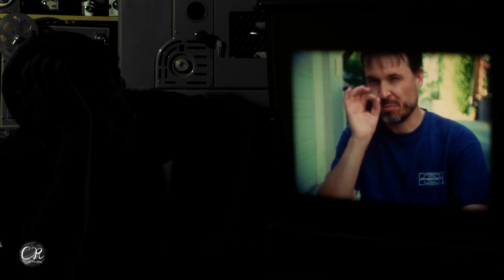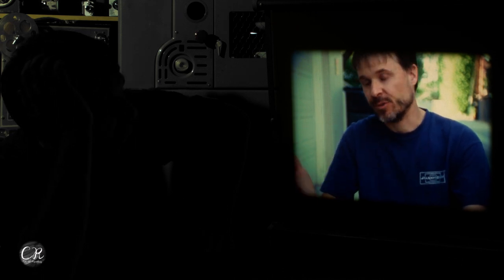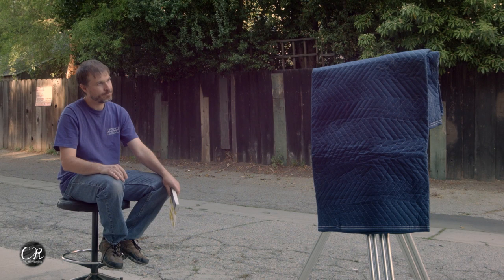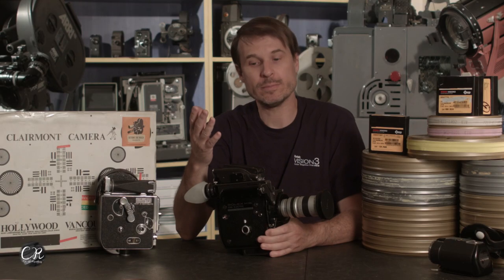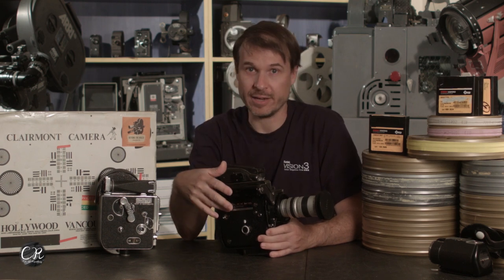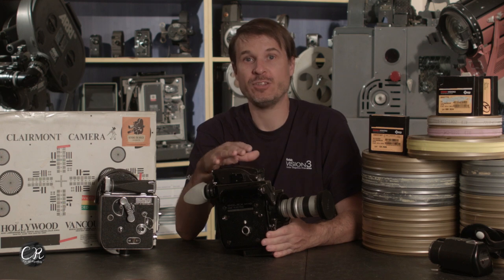This camera is pretty close to being in sync — and if it's not, it just means it's not running at the same speed throughout the entire piece. So, without a sync generator at 24 frames a second, it actually runs really well at sync sound speed. That's a real value for this camera for somebody who might want to shoot sync sound. However, it still makes too much noise.